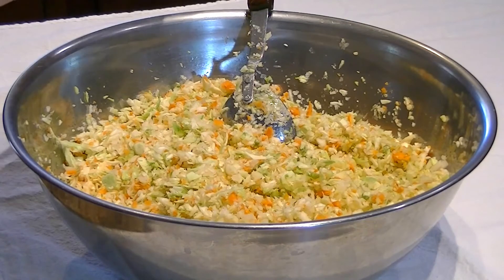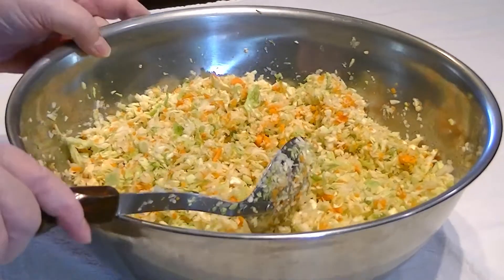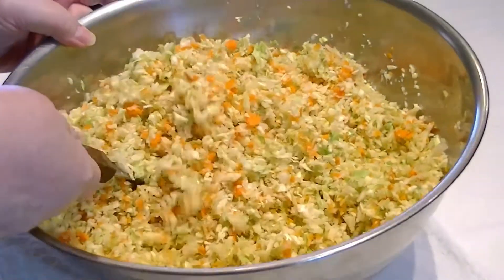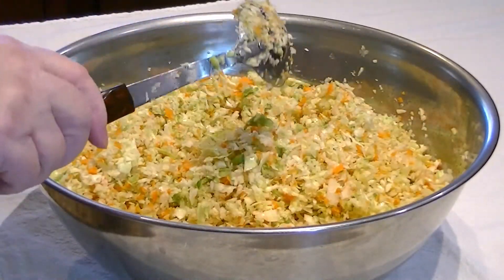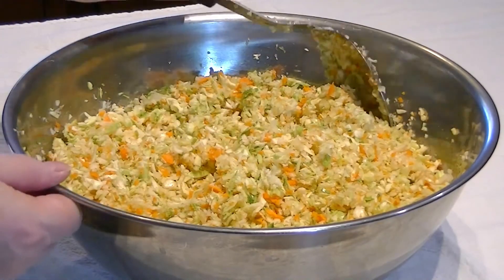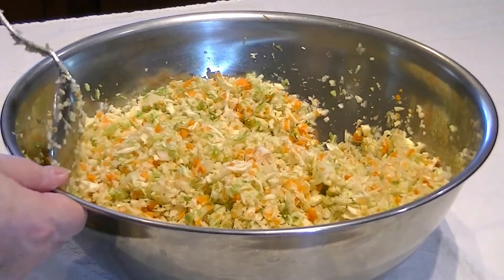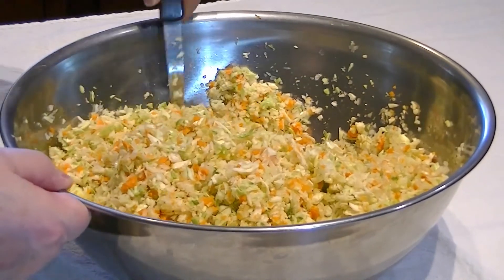What I have done is squeezed everything out like I told you. And I've stirred it a lot to break up any chunks or batches of onion or garlic. Those don't want to separate real well, but that's what I did.